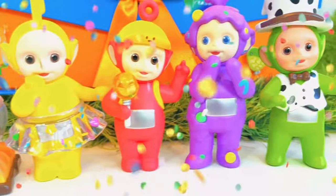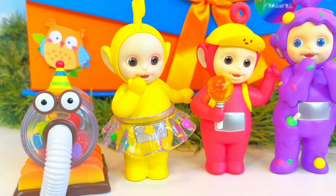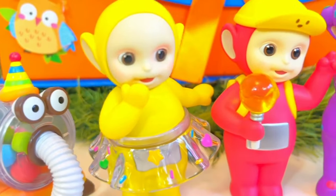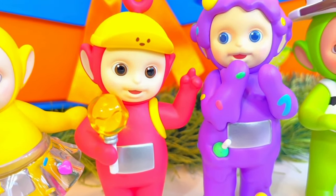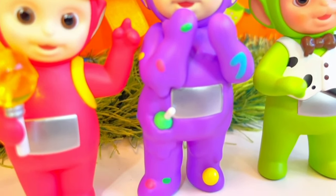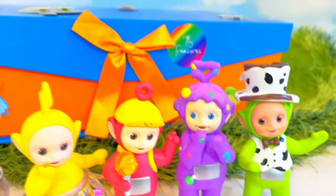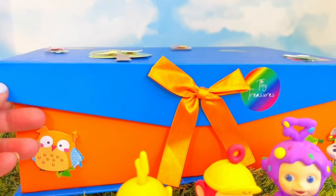Welcome to Tiny Treasures! We are here with our special Candy World Teletubbies! Nunu! Look at all of those candies inside — Lala and her candy Tutu, Poe with a yellow lollipop, Tinky Winky who's covered in different candies, and Dipsy who has a chocolate-themed hat and tie! And look what's behind them, Tiny Fans — the Tiny Treasures box! That means we have a surprise inside!